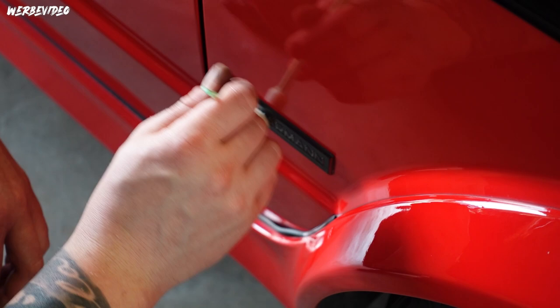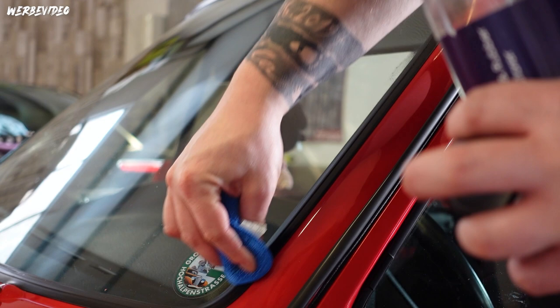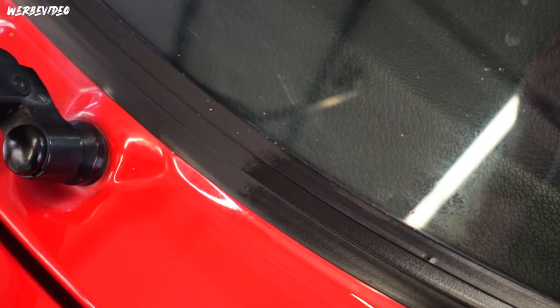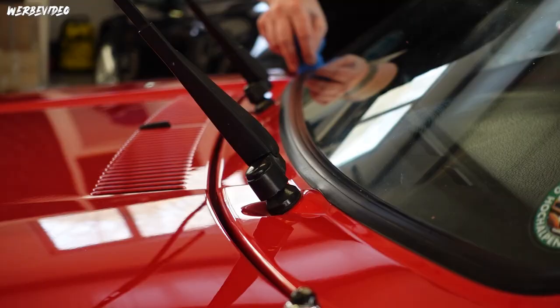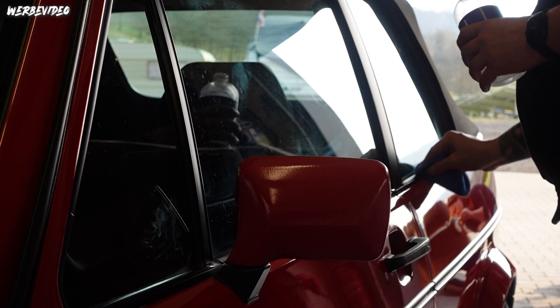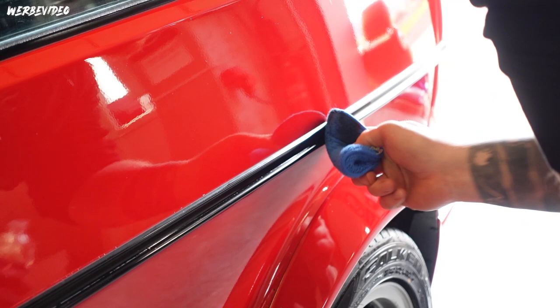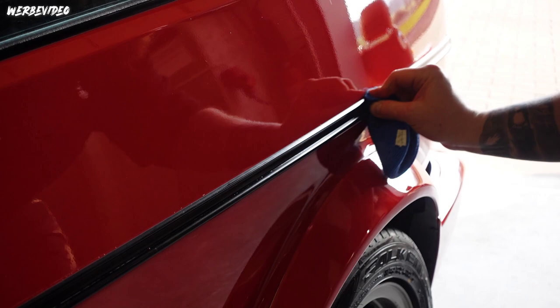Then we move on to the rubber parts. Here I chose the Nanolex Tire & Rubber Restorer - because I opted for a conditioner and I like the look it creates. It goes really deep black, not extremely glossy, but deep black. It simply suited the look of this vehicle: the extremely rich, vibrant red paired with beautiful deep black rubber parts. It's also a proper conditioner that in my opinion holds longer. We go around the entire vehicle - and believe me, this car has a lot of rubber parts.